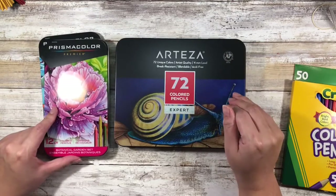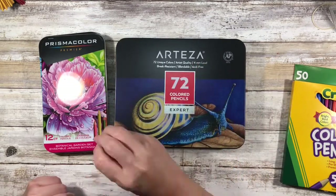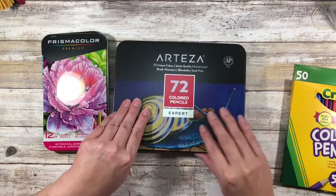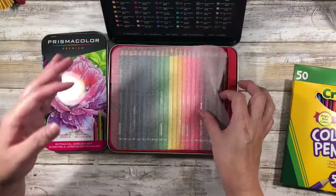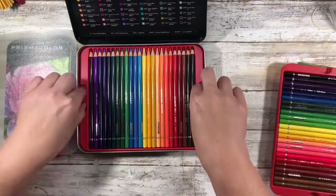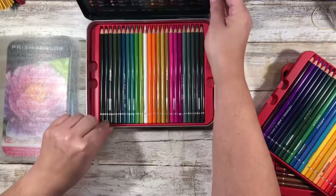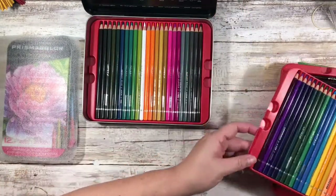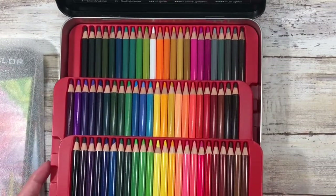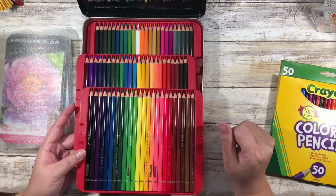These Arteza pencils — 72 of them — were $34 on Amazon. While they are not exactly as good as a Prismacolor from the reviews I've seen, they're really close. It comes in this tin that opens like this, and it has three plastic trays. I'll probably sort these by color — all the pinks, reds, yellows, greens, and blues together — I think it'll just be easier to find them that way.